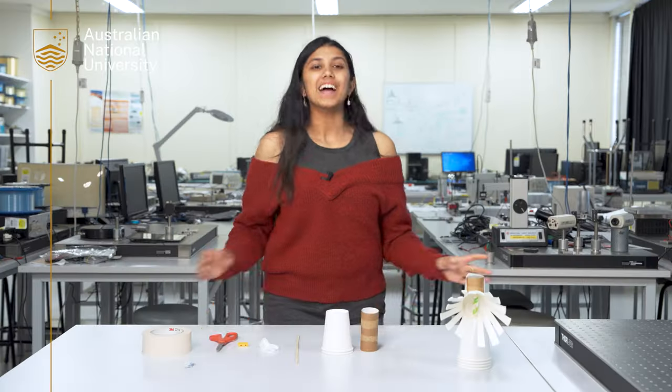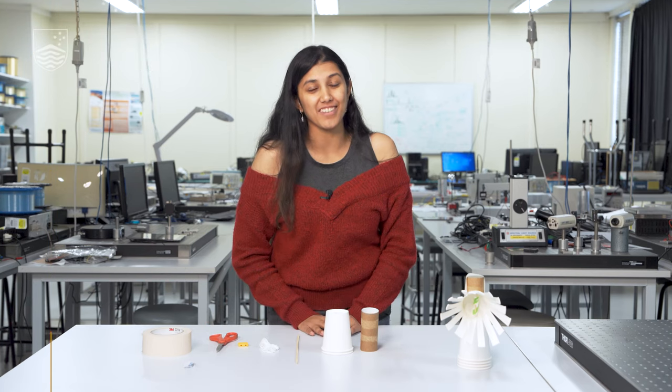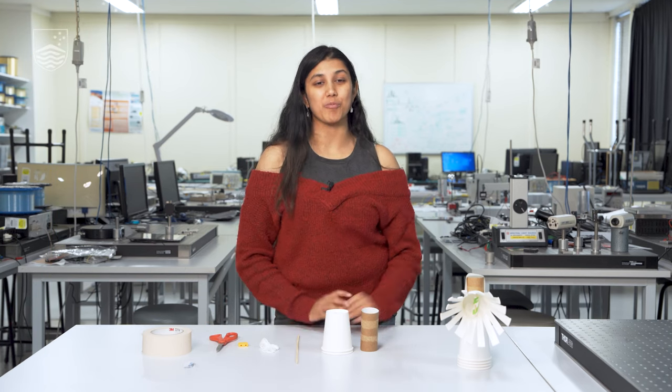Today you get to be architects of your own energy model. In this challenge you're going to be generating energy using concepts from engineering, physics, design and much more.